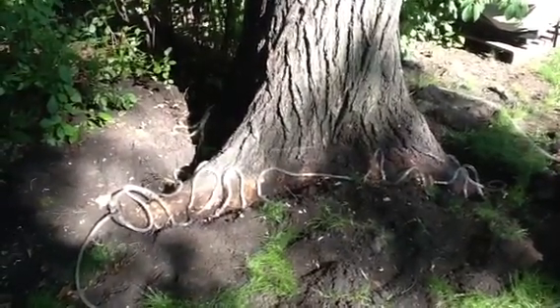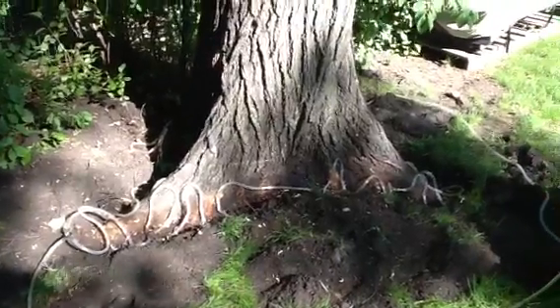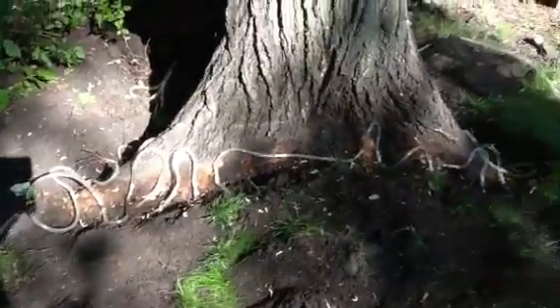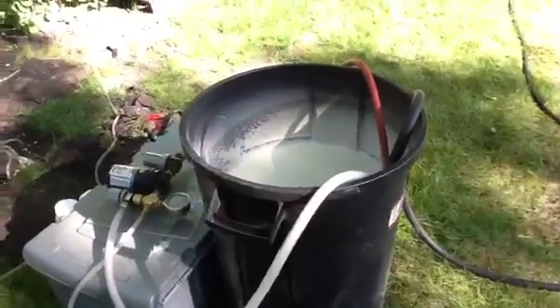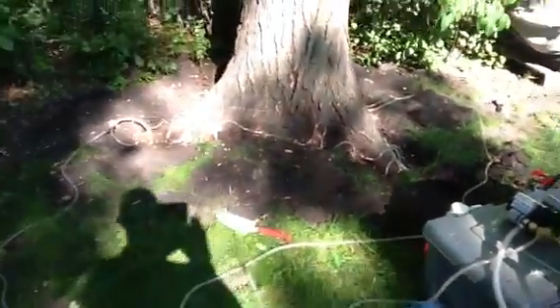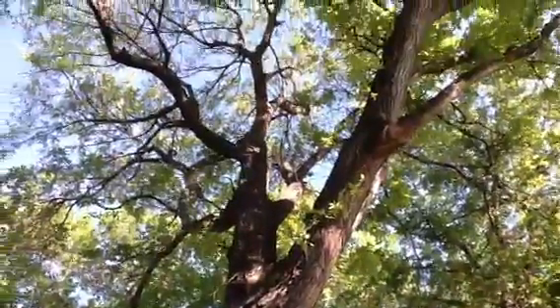Today we're doing a systemic macro injection of the Arbortech fungicide to protect this elm tree from Dutch elm disease. We'll do a series of small tubes at the root flares of the tree, with a pump and a big tub of water. This tree will suck up that whole tub of water — about 32 gallons — in a matter of an hour or so, in an effort to keep it alive and healthy.